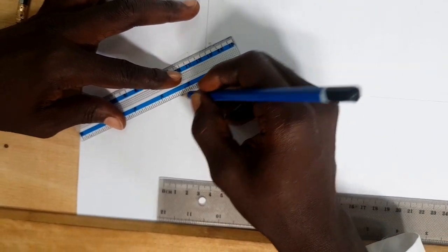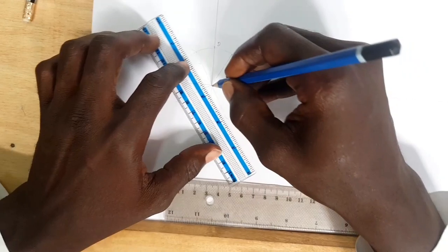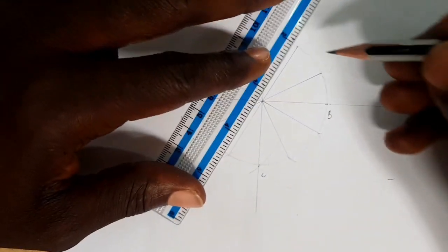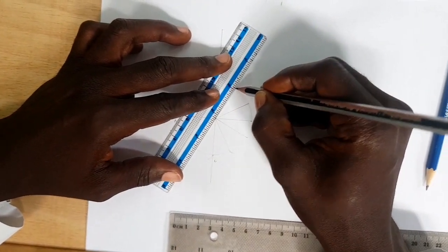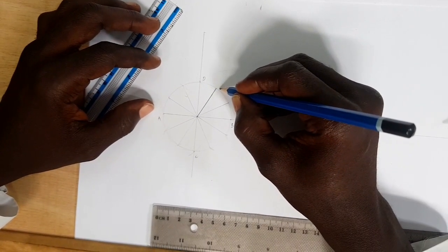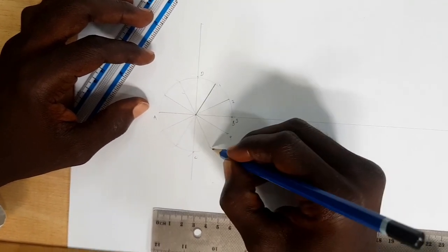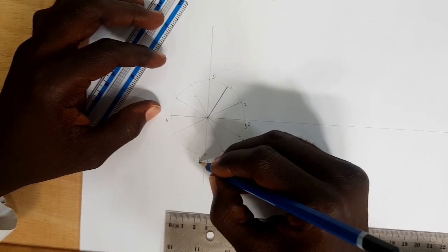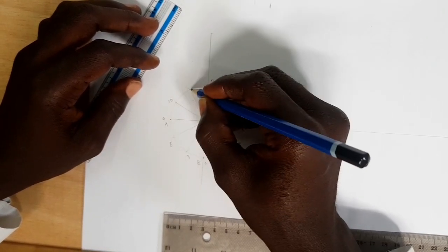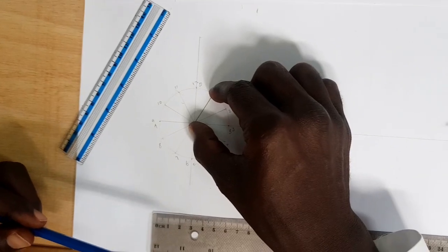Continue joining all points to the center. After that we have to mark our crank. Let's pick the crank positions and number them: one, two, three, four, five, six, seven, eight, nine, ten, eleven, twelve. Now we know that our crank here is 30mm.